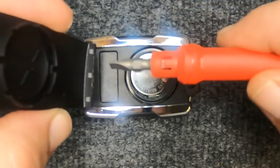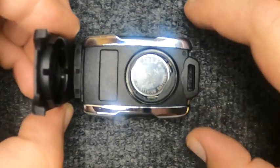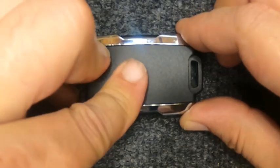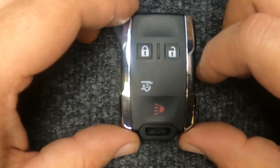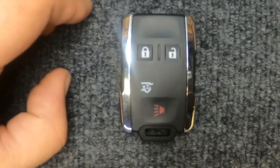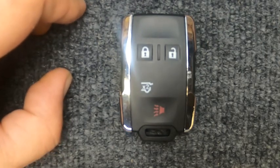If it's flush, go ahead and take your cover — this end right here you will want to put on the remote first. Go ahead and squeeze the two halves together, and there you go. You just changed the battery. Thanks for watching another Sergeant Locksmith video.